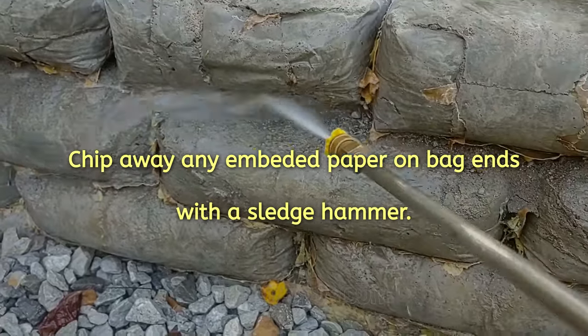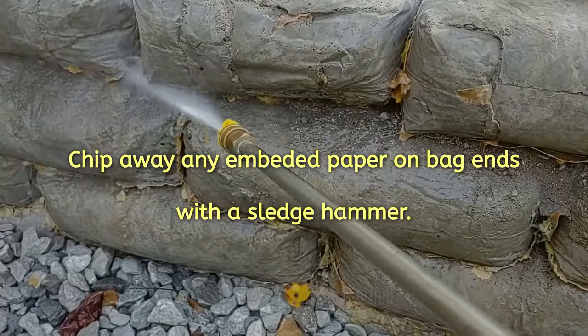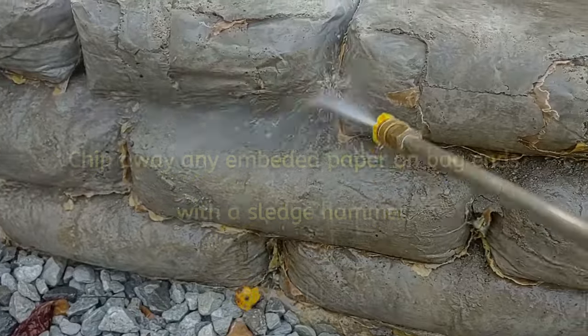The paper that's embedded on the end of the bags was chipped away with a sledgehammer and then pressure washed.